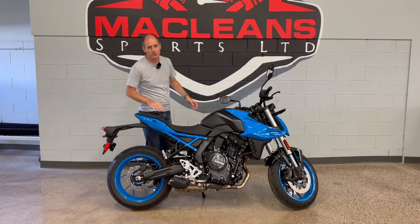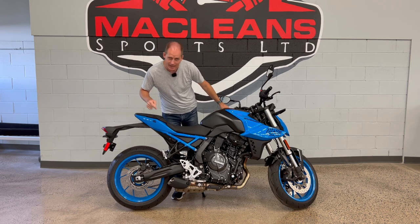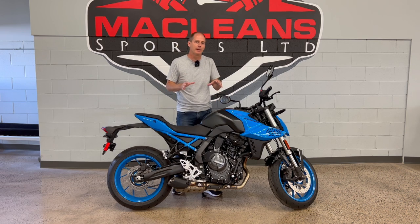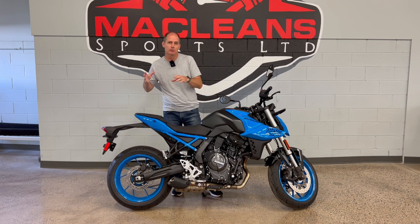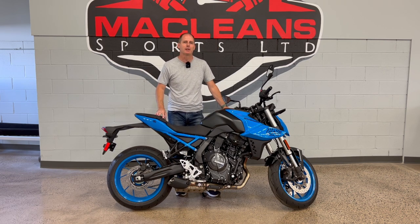Hey everybody, it's Peter and this is the 2023 all-new Suzuki GSX-8S. This is a really cool naked bike that has a little bit more power than the typical beginner bike, but it's such an easy to ride bike that I would still recommend it for beginners.